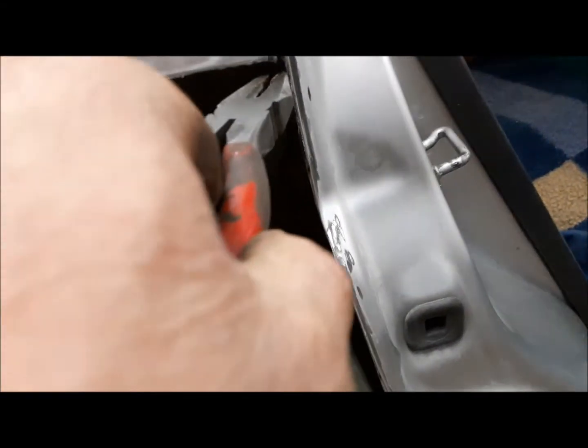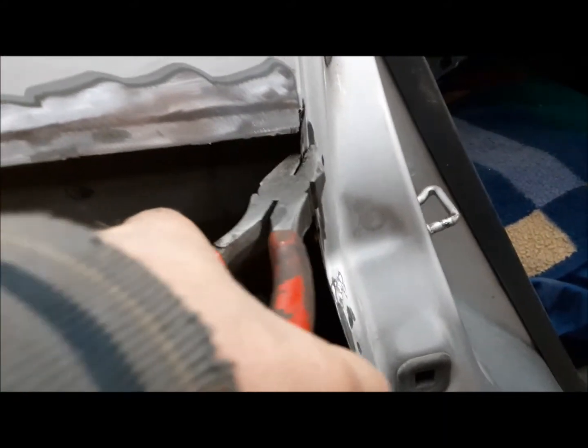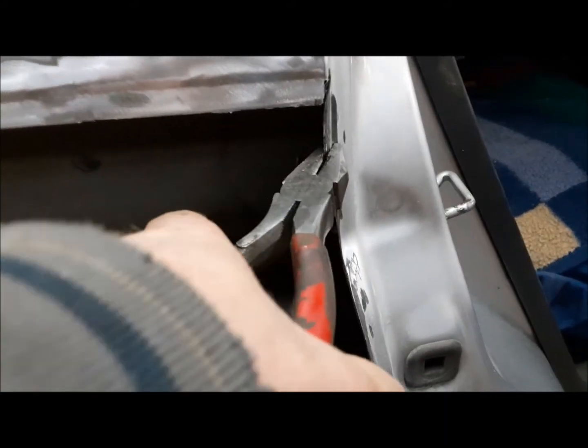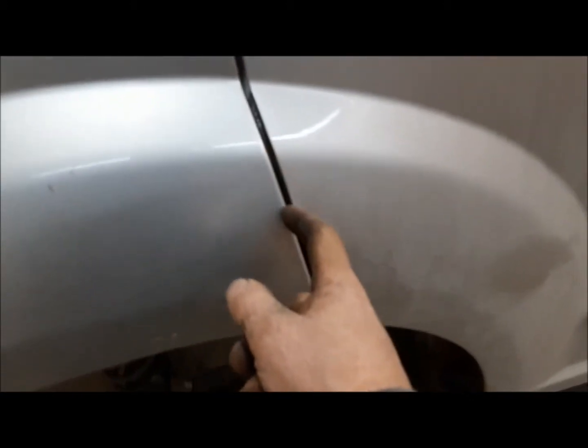Now we're going to use our alignment pliers like we did before to just bend this back. All the way down. And that'll allow us our overlap, yet still leave us something to weld to. That's better. So with pushing that back, now you can see we've got our door gap back. That's good - this fits nicely along here.